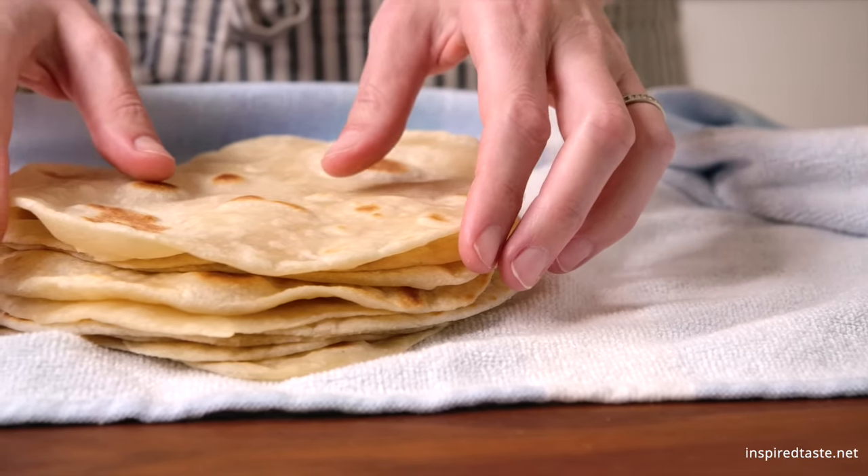We're Adam and Joanne from inspiredtaste.net and welcome to our kitchen. We are showing you how to make soft flour tortillas.